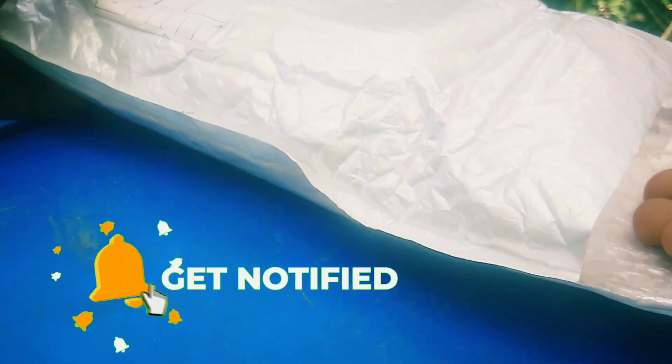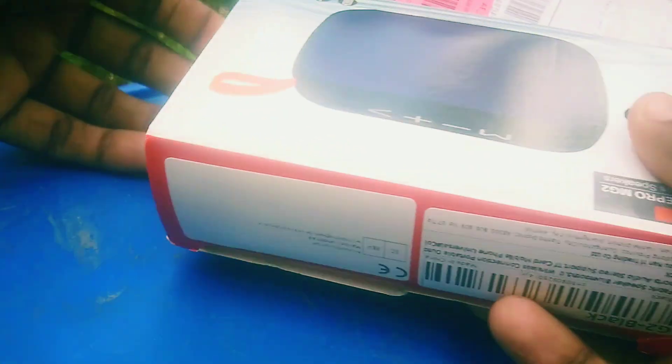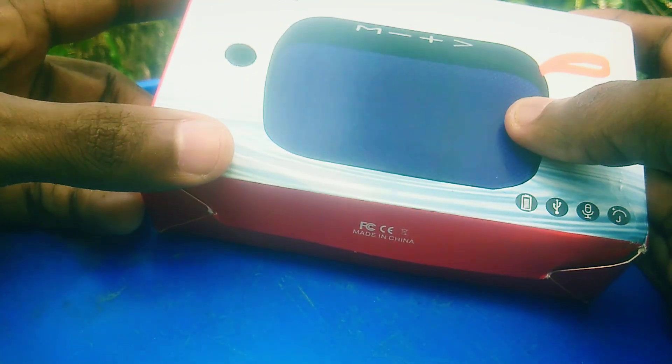I will be able to unpack the Bluetooth speaker. I will be able to unpack the box. I will be able to use a wireless speaker.